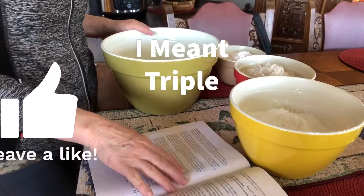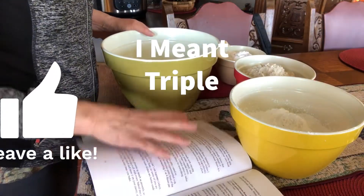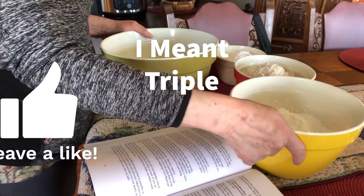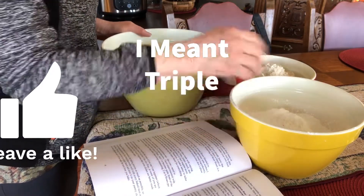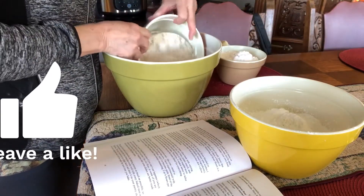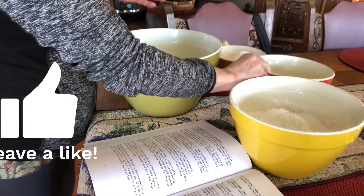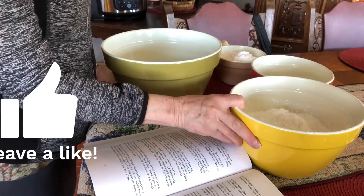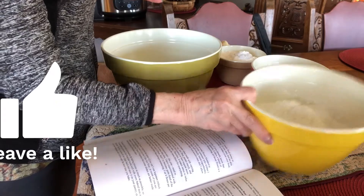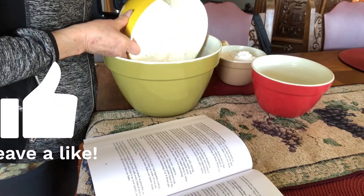I'm going to quadruple this recipe. It asks for one and a half cups of sorghum flour times three. It also asks for potato starch or cornstarch — I'm going to use cornstarch this time and see how we like it.